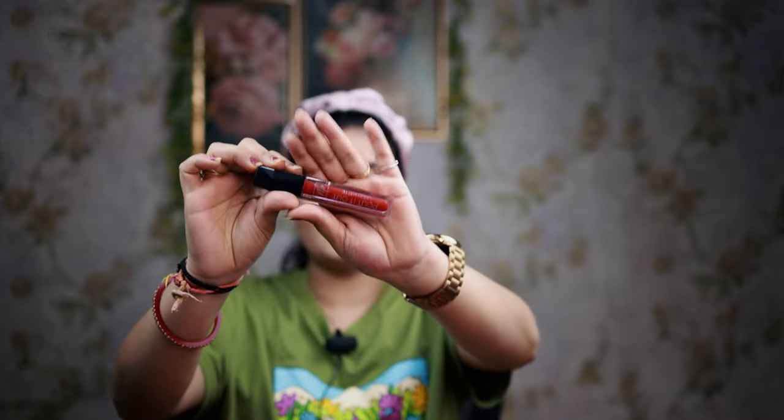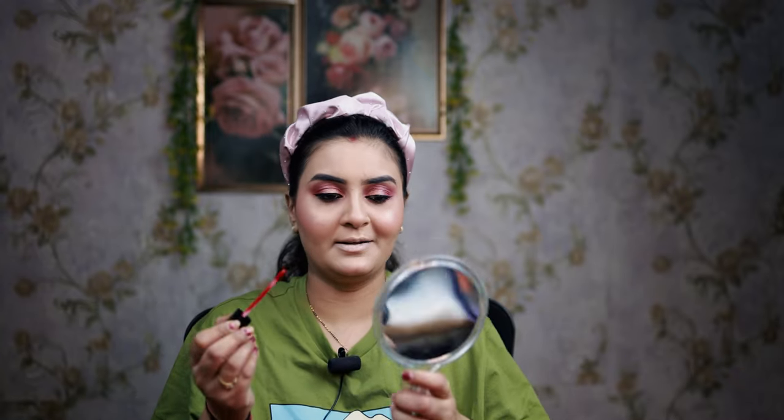Now I am going to do my lips. I am using Miss Koss red lipstick because my outfit is red. This is a very good lipstick. It has a very bright, nice red color — you can see how nice it is.